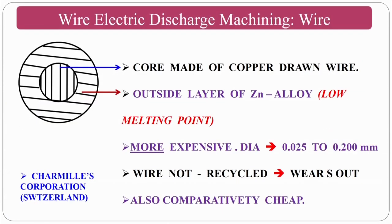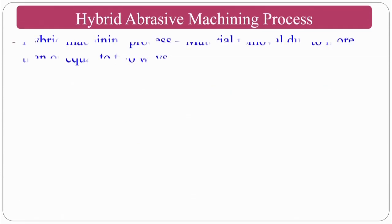To extend tool (wire) life, advanced stratified wires are used: the core is made of copper and the outside is coated with a zinc alloy (low melting point). Although expensive and not recyclable due to wear, these advanced wires help avoid stray currents and other problems.